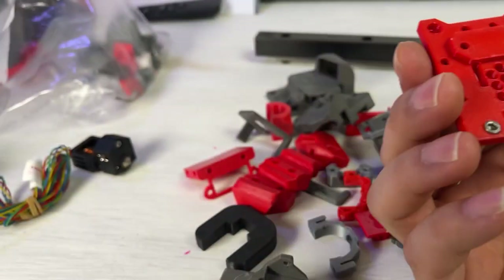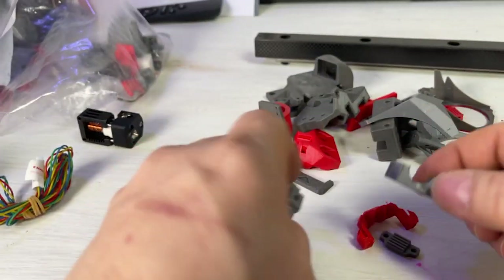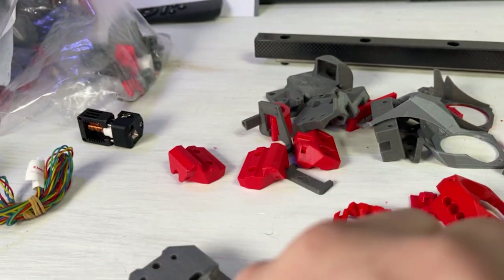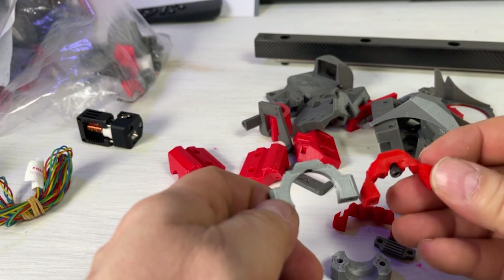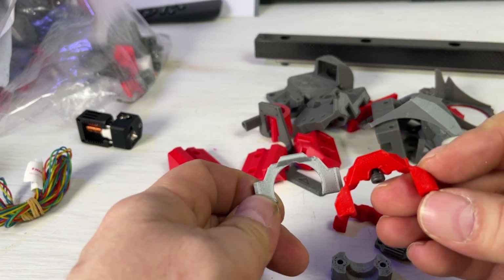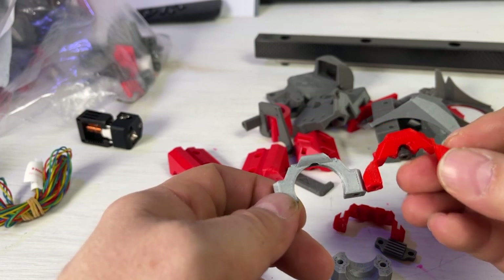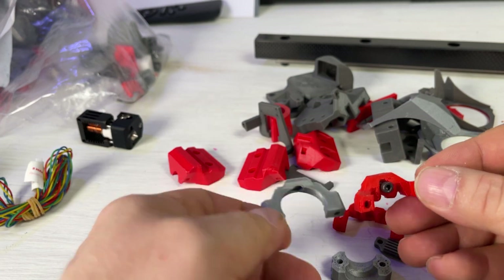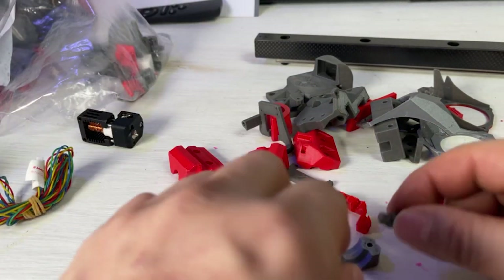There are also supports that look very different from the ones I'm using. If you didn't know any better, you'd think they'd work fine, but they have different heights and different shapes. So let's start with the belt — let me put this stuff away.